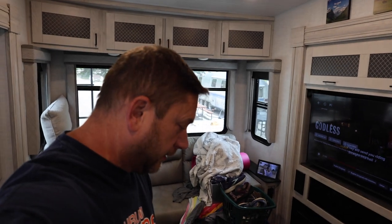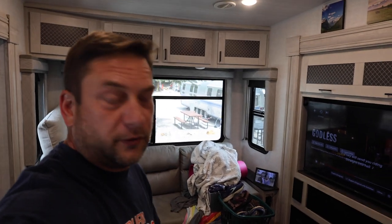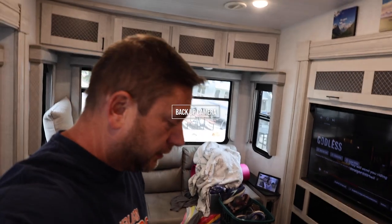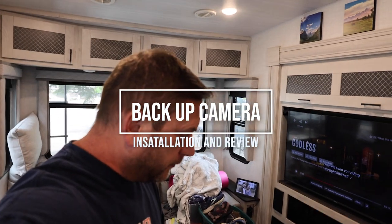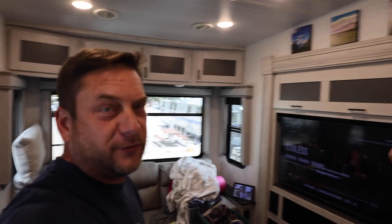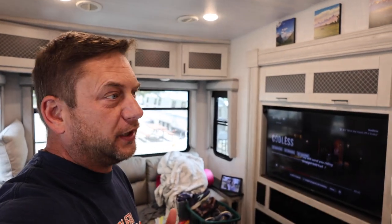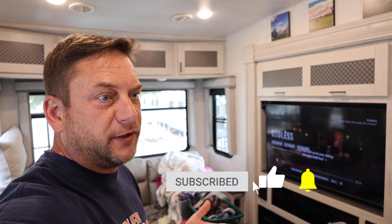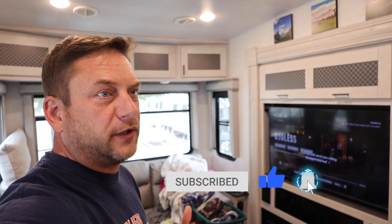I've got another project here and I don't know how in the world to pick this up because it has like zero instructions. We've gotten into a couple situations where backing up the fifth wheel has been a little bit of a pain in the butt. Usually what we do is I get the thing set up and then I guide Maria in, because she listens better than I do and I know how to direct the trailer, which she's not that great at.